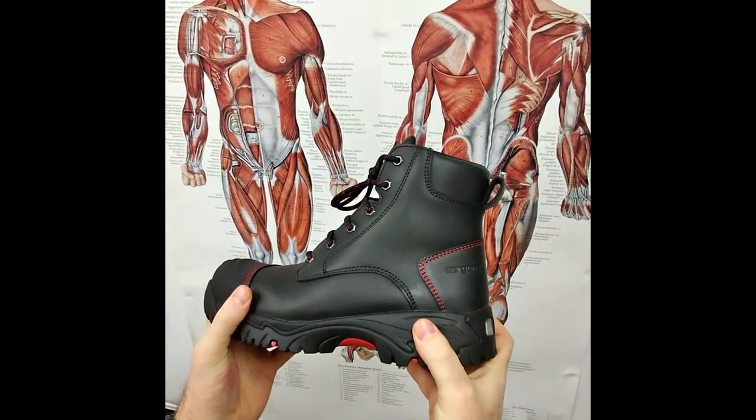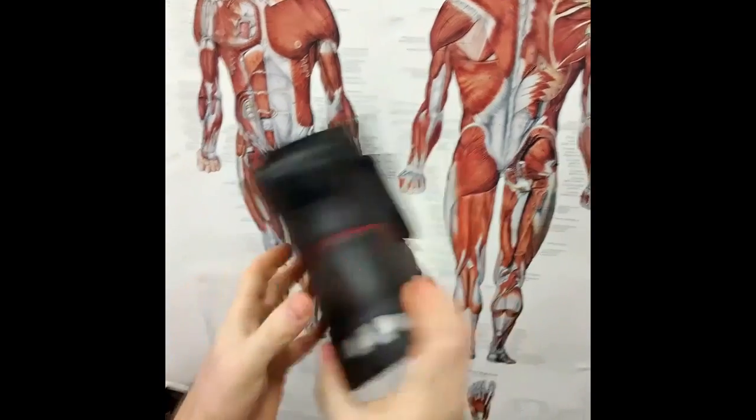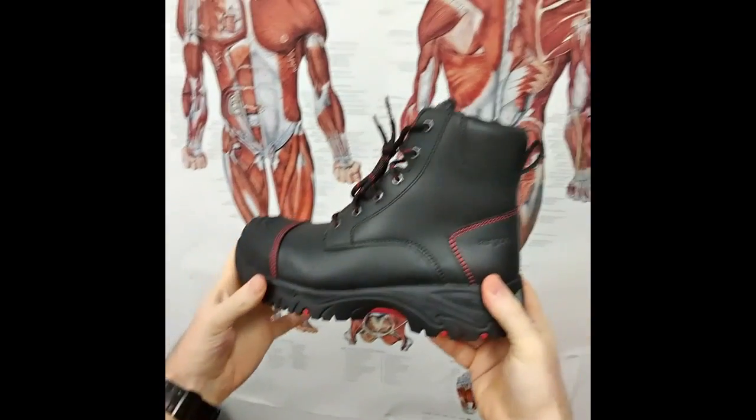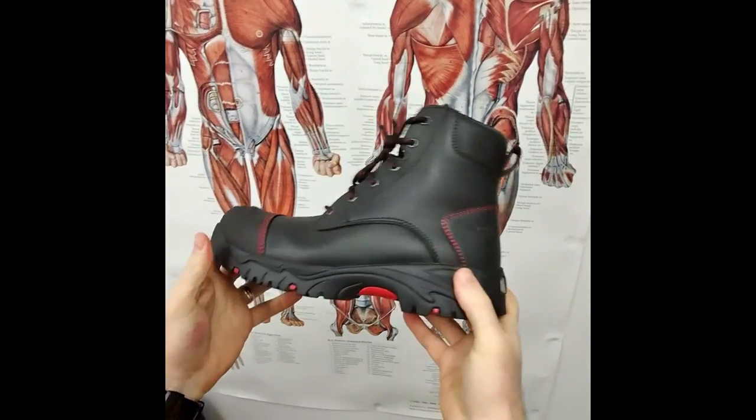Today we're going to be looking at the Ergonix Helium Lace Up Zip Up Composite Toe Protective Work Boot in relation to what makes up a good shoe.